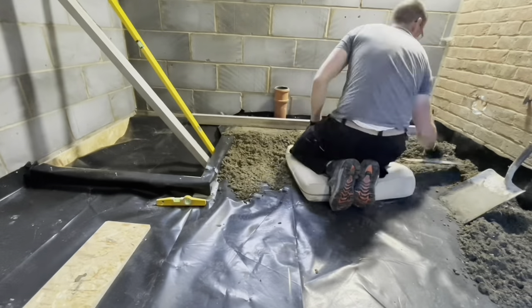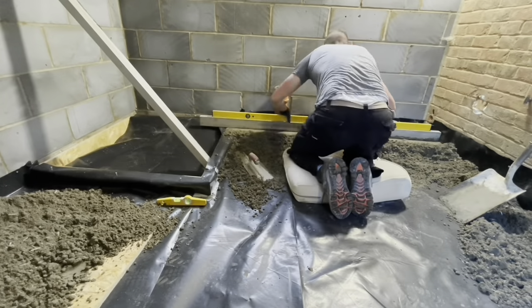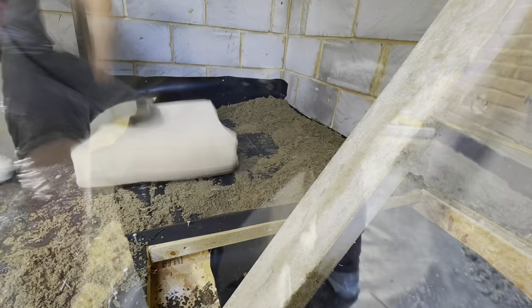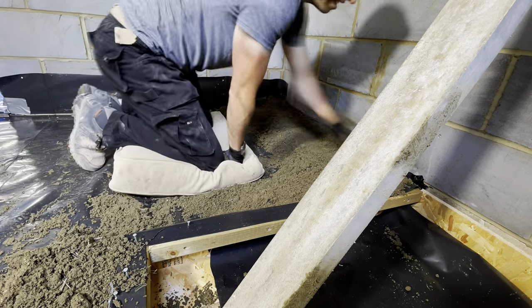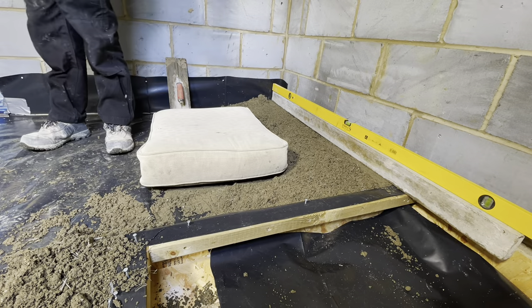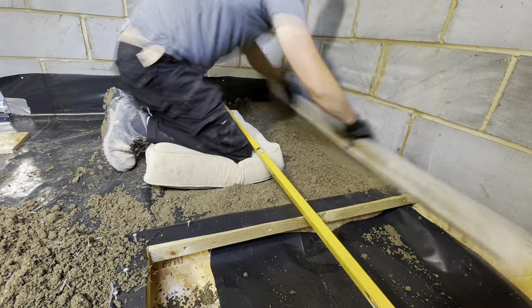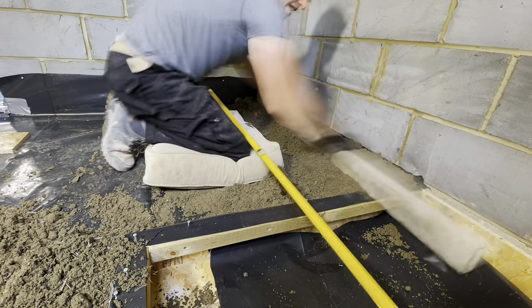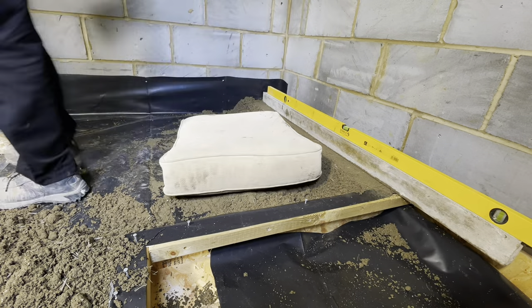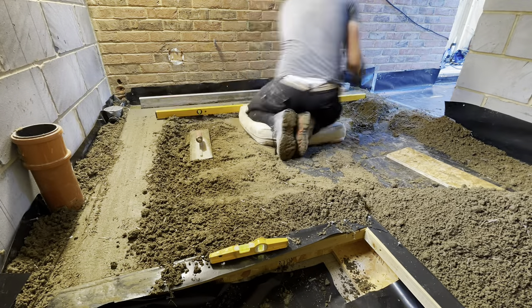Find the levels around the edge of the room and you're going to have to work your way out because you don't want to get stuck in the bathroom - or shower room as this one's going to be. I've pinched my nice cushion from the sofa so I can live the life of luxury while at work, keeping my knees nice and sweet. So here I'm able to work from the frame of where the shower's going to be to get my levels, and then once I've done this side, I can start working my way out all around the room.